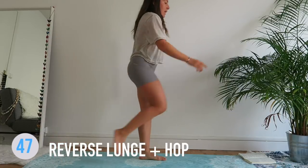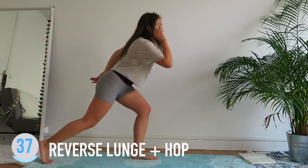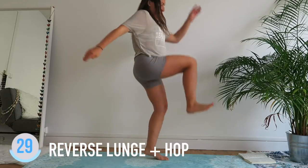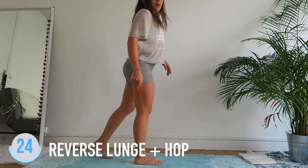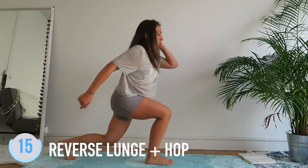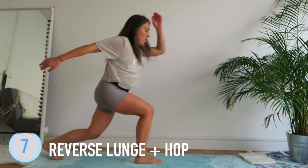Keep the same leg — garder la même jambe, on changera. Hop, hop, hop, hop! Go as high as you can when you hop. Change in 3, 2, 1 — change leg! Good job. Go low in your lunge — descend — and with force, on saute!